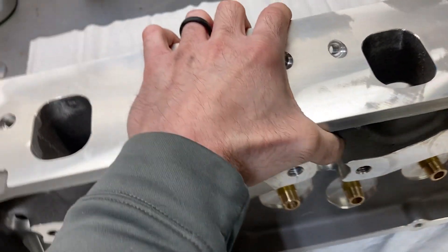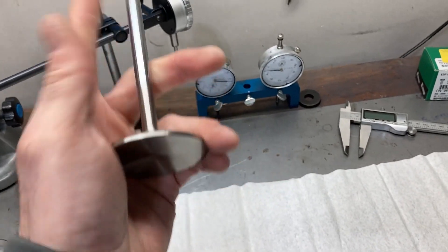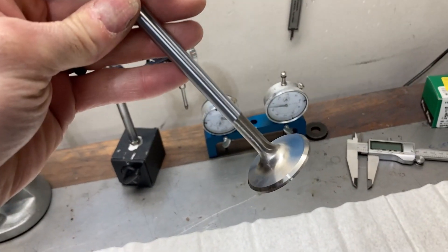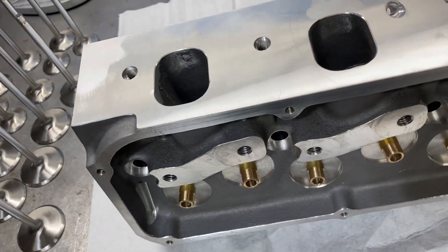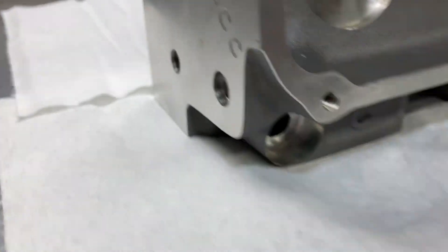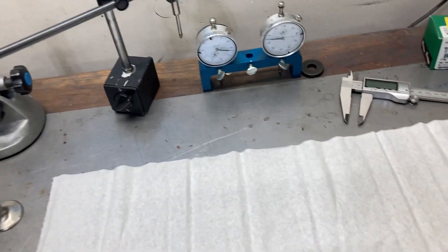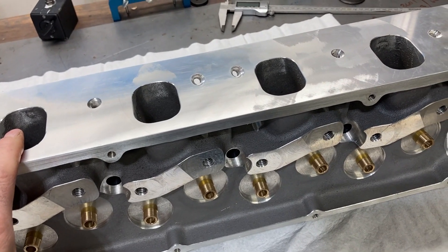They use a 2.190, 11/32nd intake valve and a 1.650, 11/32nd exhaust valve. These are Ferrea valves that I'm going to be using — 6000 series. I just got the back cut put on the intake valves this morning, and we're getting ready to check install heights and get going.